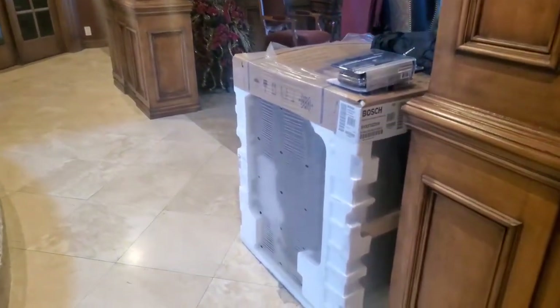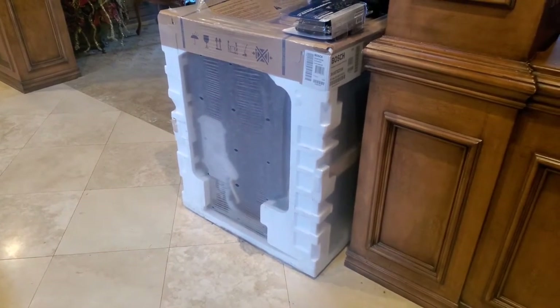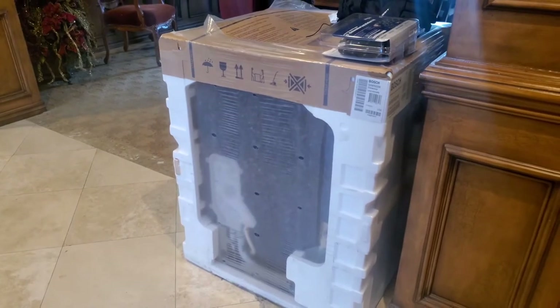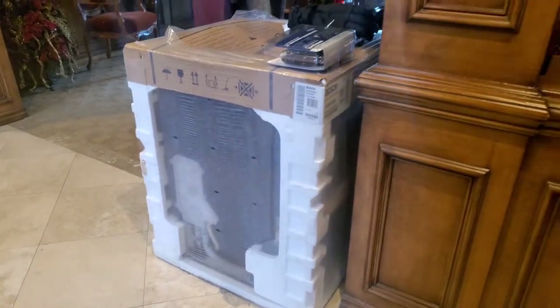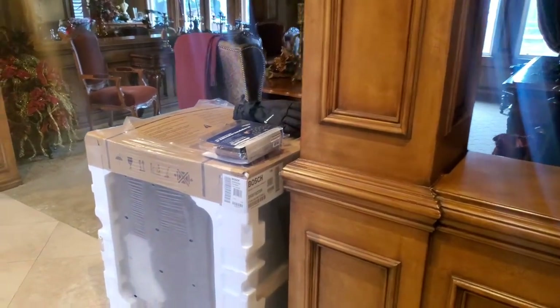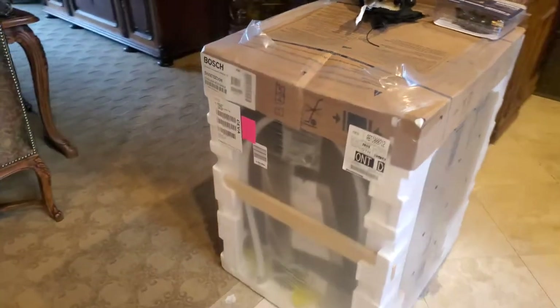Here's the Bosch that got delivered just yesterday. It comes with a box sleeve they take off so you can inspect it through the clear plastic on all four corners. Keep that box — do yourself a favor, give it to your kids. It'll be their best present since Christmas because they can go play outside in it.